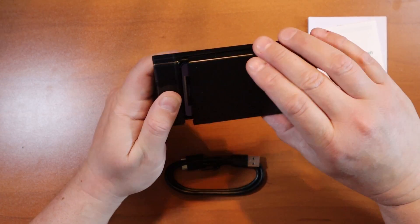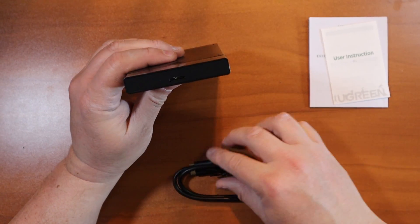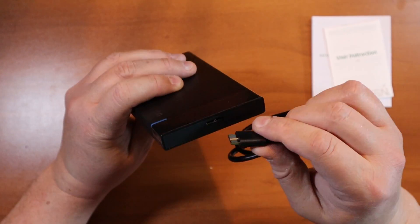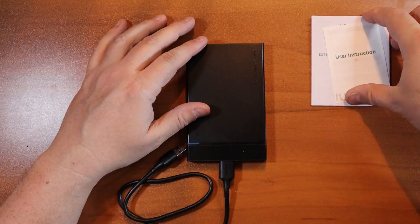Once you get it all set up and closed, you can use disk management in your machine to set the drive up, or plug it into your PS4 and follow the instructions. It comes with a specialty cable. You can get pretty fast speeds with the included cable plugged into a USB 3.0 port, but it's compatible with older ports as well.